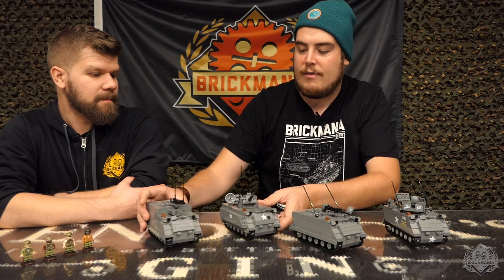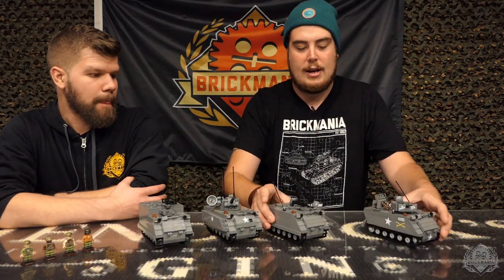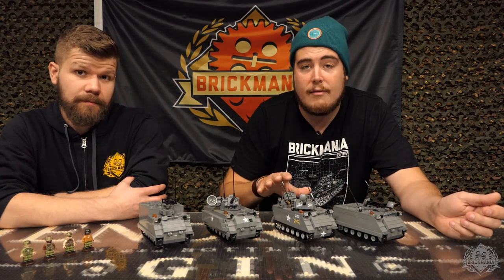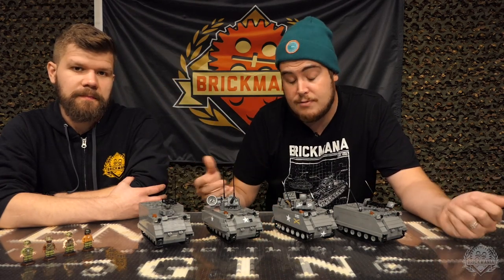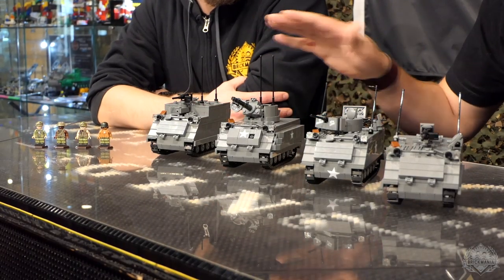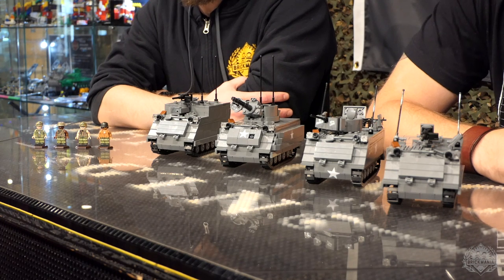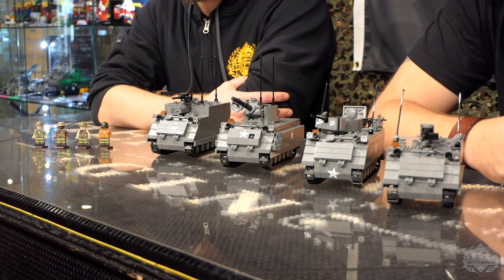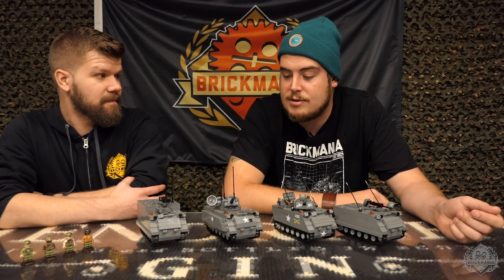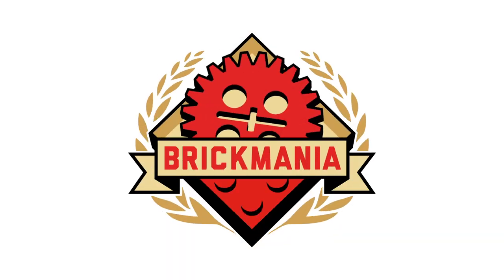So those are all the variants of the Brickmania M113. The original M113, the ACAV add-on pack, and the ACAV crew pack are — at the time of this video — available online at Brickmania.com. Otherwise, you will see these coming back in the future as well. Let us know in the comments if you liked this — we just had some extra time and decided to take another look at these because we think they're awesome. Stay tuned for more content from Brickmania TV.